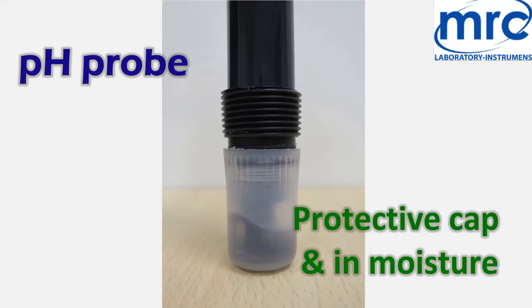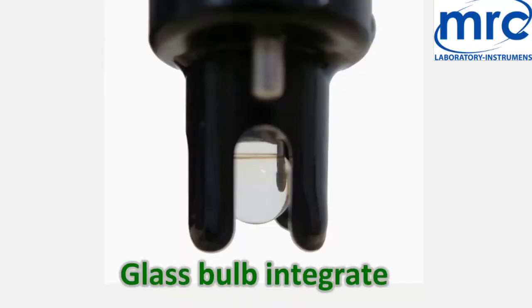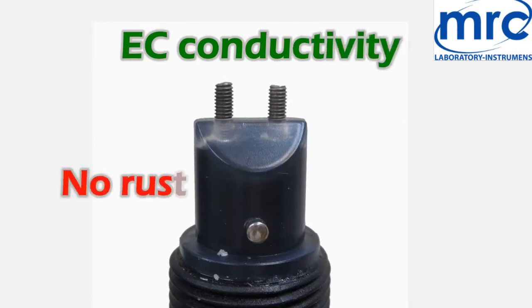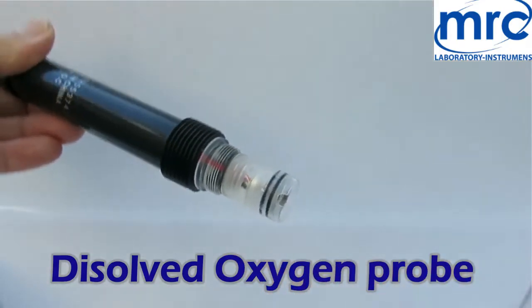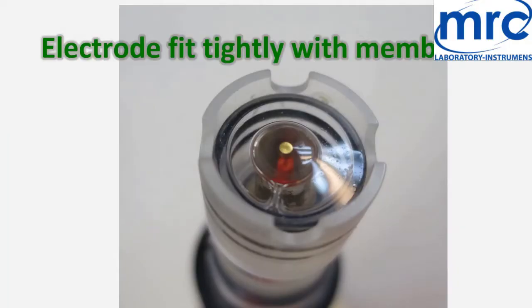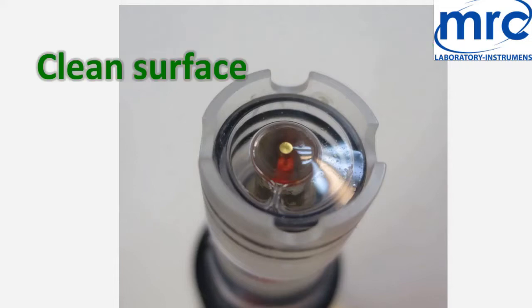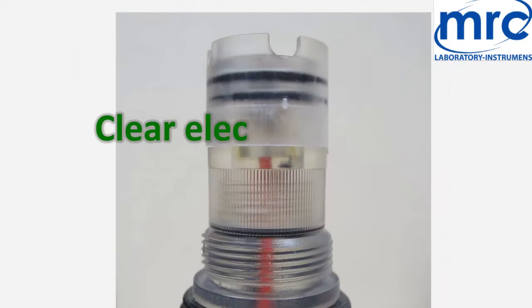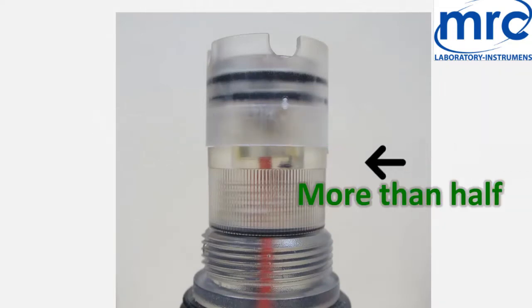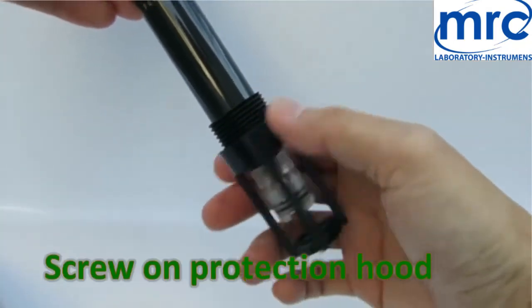pH probe: keep in protective cap and in moisture. Glass bulb should be intact. No rustiness on EC conductivity electrode. For the dissolved oxygen probe, remove the anti-collision hood. Check for no broken electrode, fit tightly with membrane set. Clean surface on electrode working area. Clear electrolyte should be more than half height. It is fine to have slightly soft crystal or precipitate. Screw on protection hood after inspection.